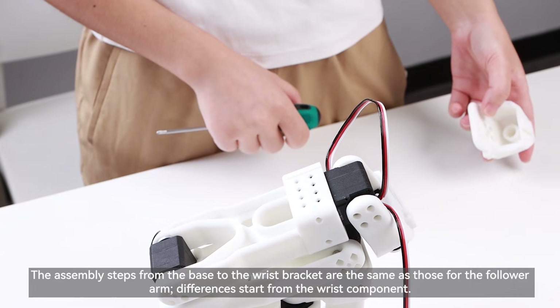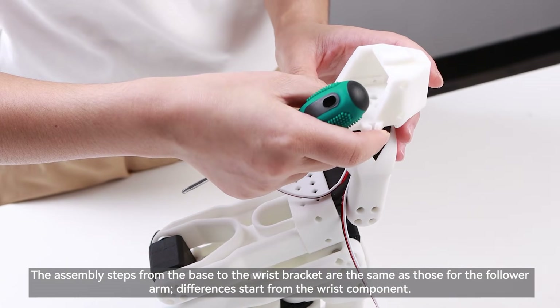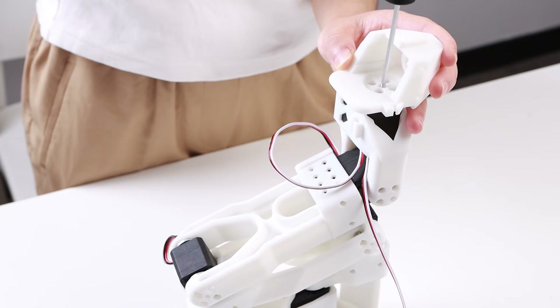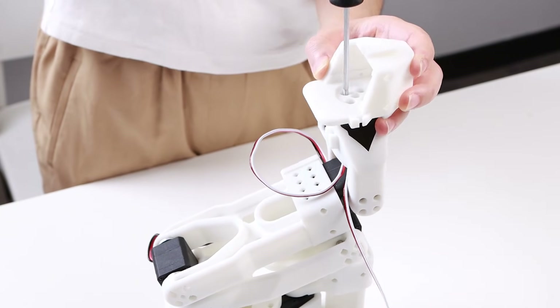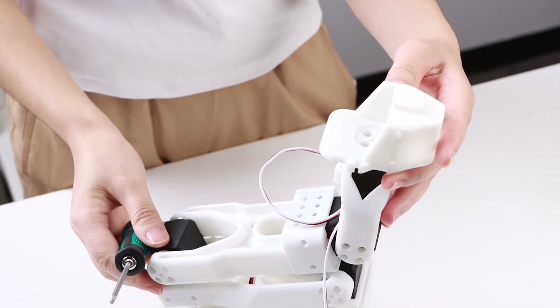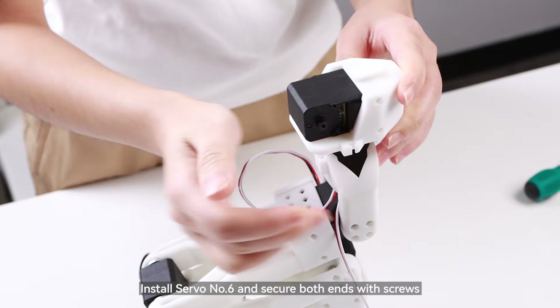The assembly steps from the base to the wrist bracket are the same as those for the follower arm. Differences start from the wrist component. Attach the leader wrist to the servo horn of servo 5 with screws. Then install servo number 6 and secure both ends with screws.